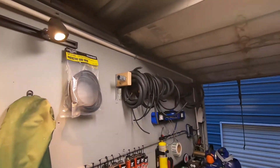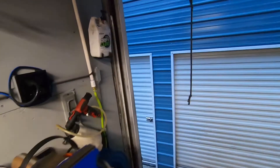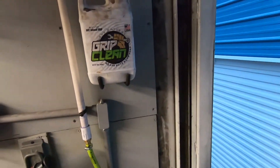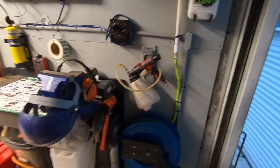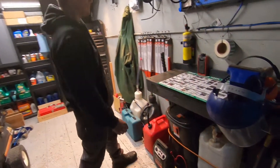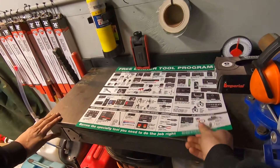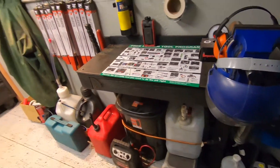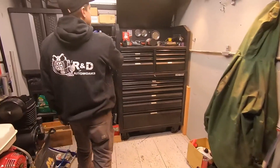I gotta replace the rear door anyway, so I figured I'll do the finishing touches after. Got the hand cleaner rack over here — that's some grip clean, bought it two years ago for my birthday. Stuff still works great, haven't finished it yet though. Nice little workbench here. You even grabbed one of these from O'Reilly's, huh? Sure did.